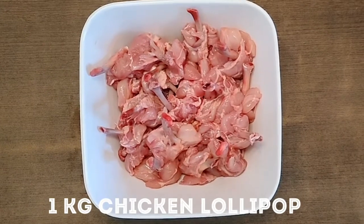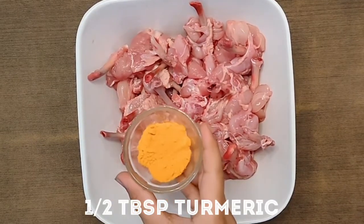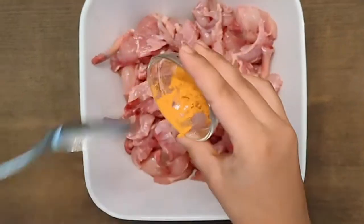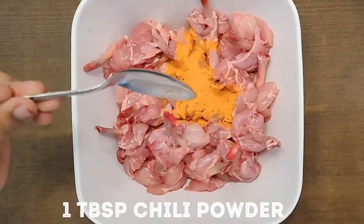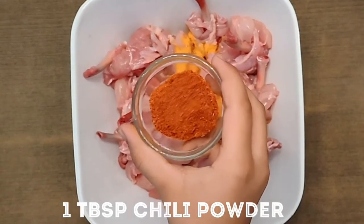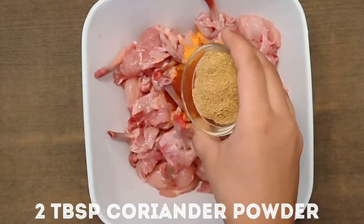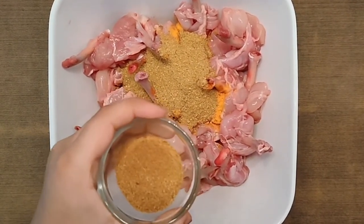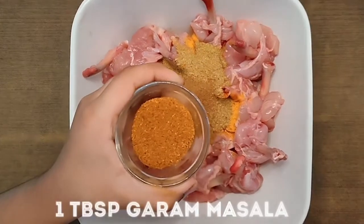I have got 1 kg of chicken lollipop, which is about 25 lollipops. Now we will add half tablespoon turmeric powder, 1 tablespoon red chili powder, 2 tablespoon coriander powder, 1 tablespoon cumin seed powder, and 1 tablespoon garam masala.